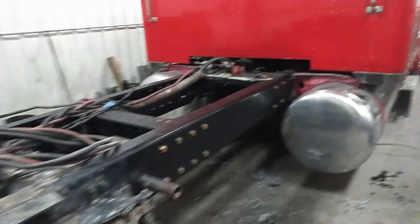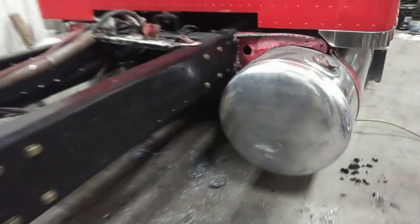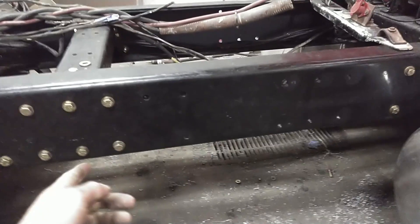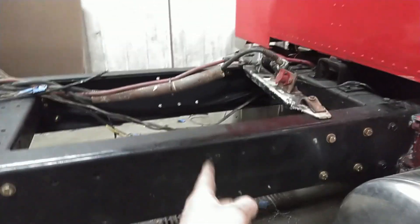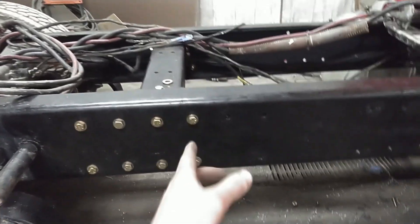Welcome back to the channel — another video on Old Bread, our project 1983 Peterbilt 359. For those of you following along, we stretched the frame on this truck to add a steerable pusher axle. I rough-eyeballed about three feet back with a tape measure, and I think my rear brackets of the pusher axle are going to share some bolt holes with the cross member, and my airbag mount is going to end up somewhere right about here.